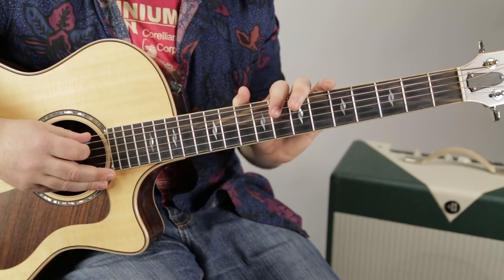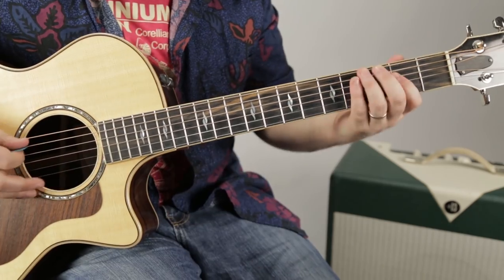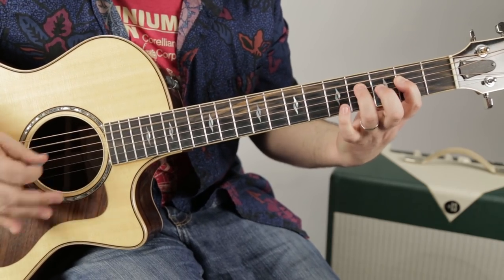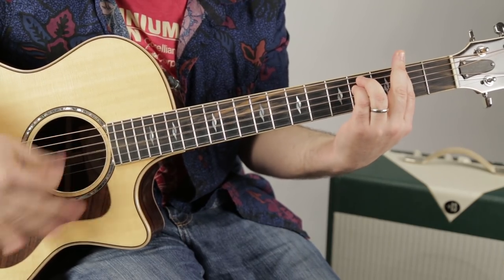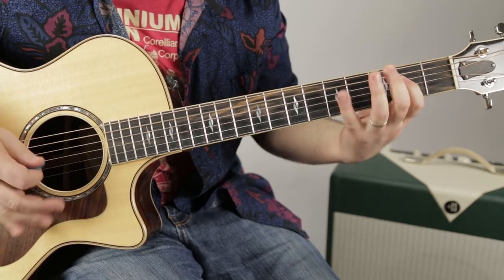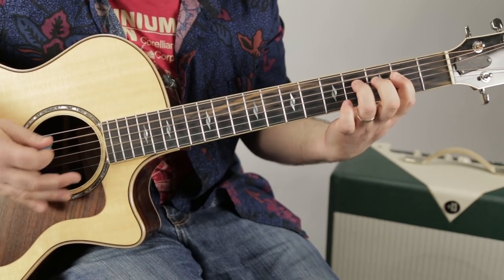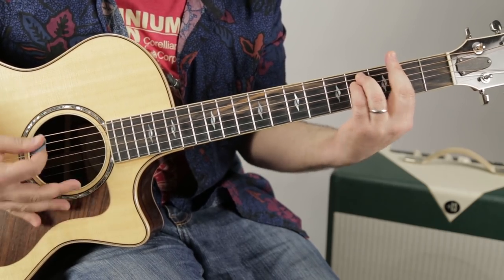The chorus is those same chords in a different configuration. So here we go: A, E, F sharp minor, D7. And this is the verse again: A, E, F sharp minor, to D7.